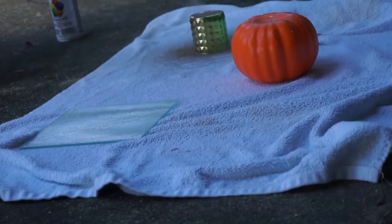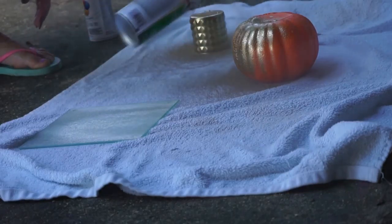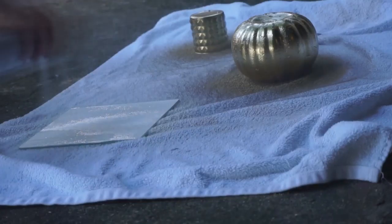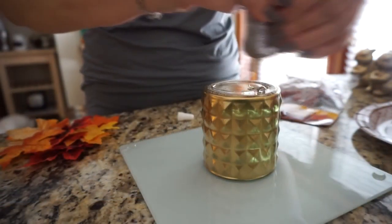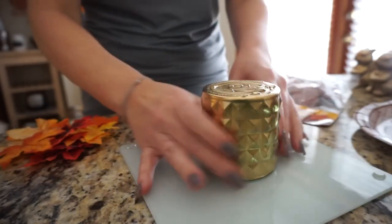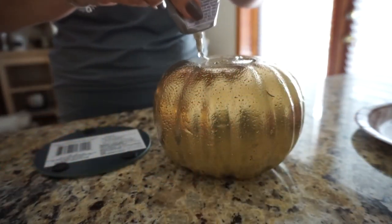My first fall DIY is this pumpkin candle stand. You need a glass cutting board from Dollar Tree, a styrofoam pumpkin, and a little candle holder. I decided to paint the candle holder and styrofoam pumpkin gold, and then the cutting board white. Then I just glued the candle holder to the cutting board in the center.